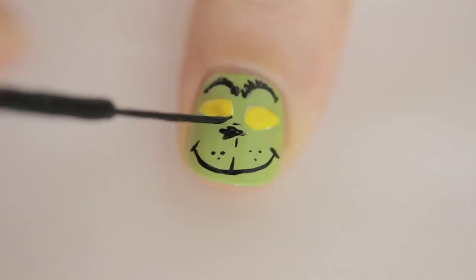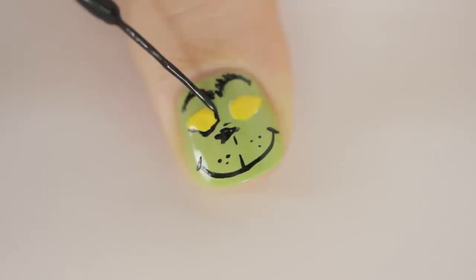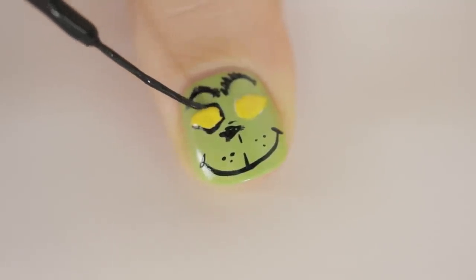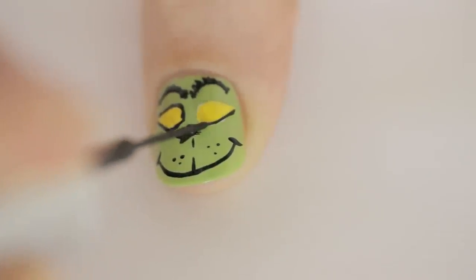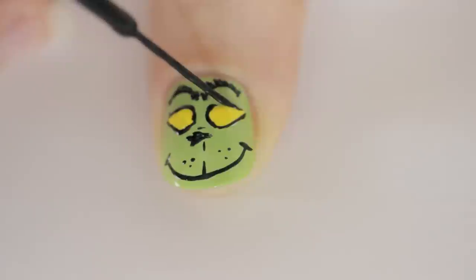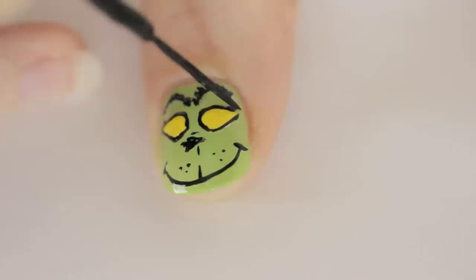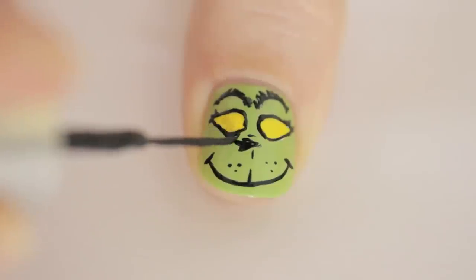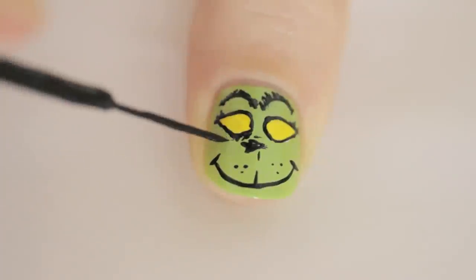After that's done, give it one minute to dry and then use a black striper to outline the eyes. Again, no worries on having clean, perfect lines — we're going for a sketched look. Then lightly tap the striper to create a few short eyelashes on the outer corners of his eyes. Then add a few more dashes around the bottom of his eyes to give him a more detailed look.